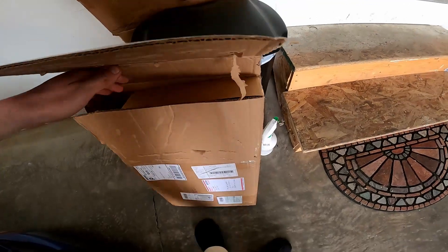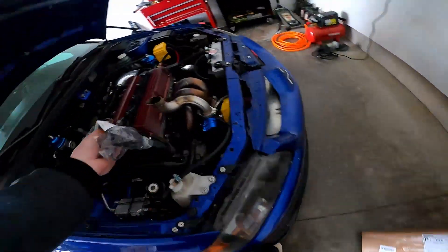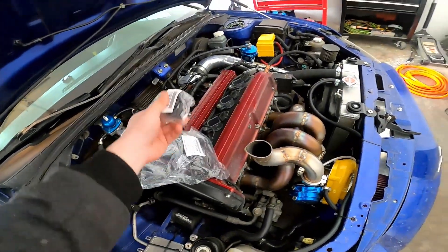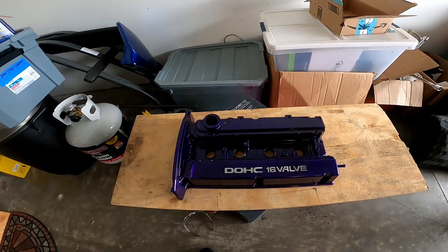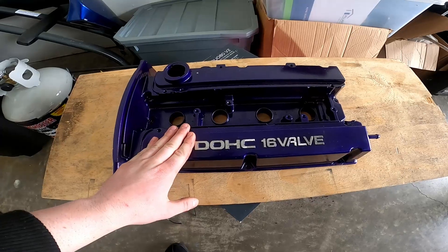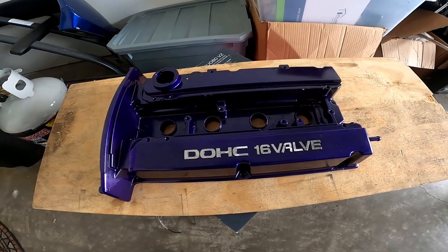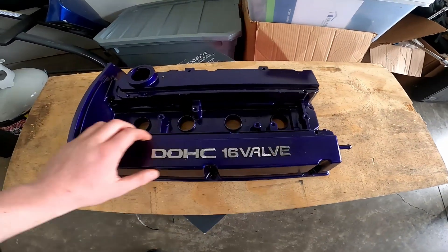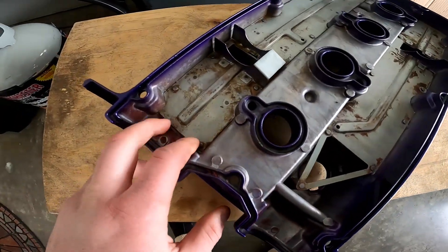What's up everybody, welcome back to the channel. Today we got a special treat for the Evo — got this off one of the Evo pages. Brand new valve cover gaskets. I don't know if you guys paid attention to the first video I put out — I wanted to do a Hyundai Sonata valve cover because it was aluminum and I was told it would fit, but it turns out it doesn't. So I got this off one of the Evo pages — it's an Evo 6 aluminum valve cover, and it's been powder coated.